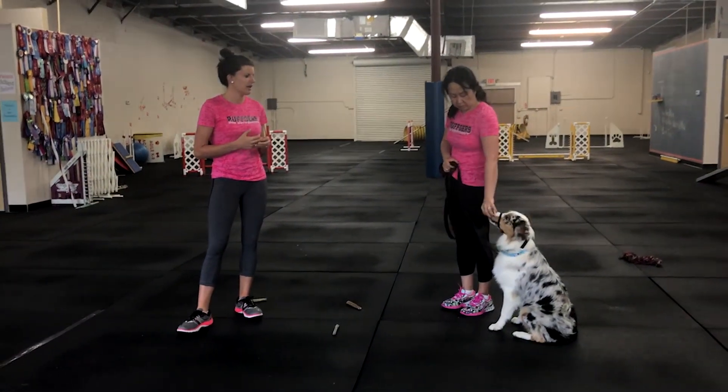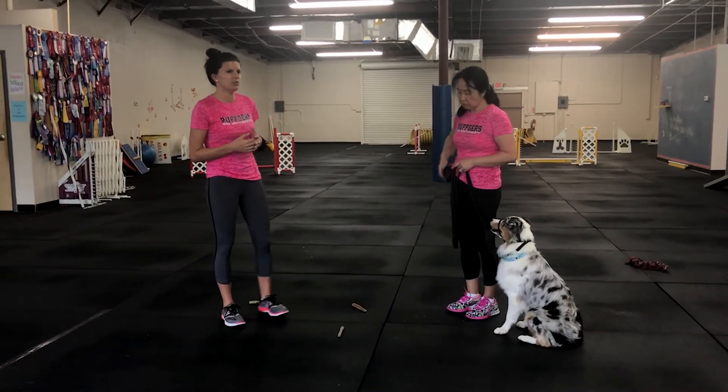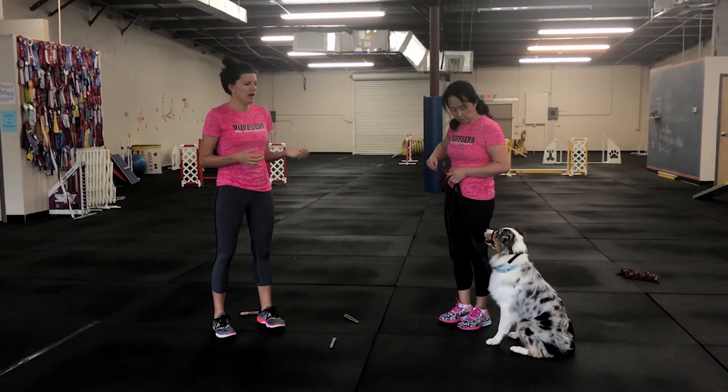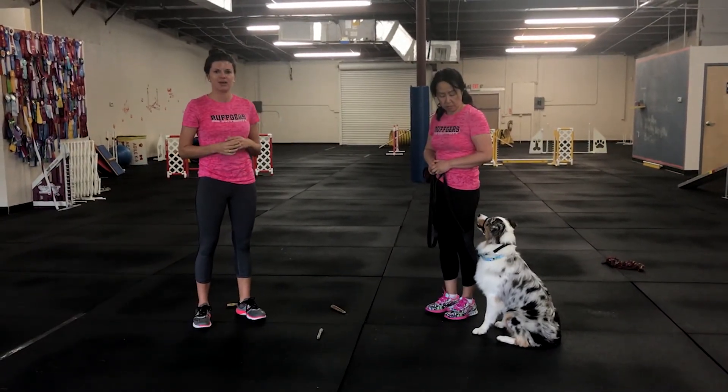We do have the gentle leaders here. I'd recommend having your treat pouch on you. Again, this is working on just a shaping drill — you're not putting a verbal cue to it yet. So that's about it, and we'll see everybody soon. Thank you.